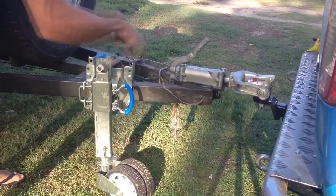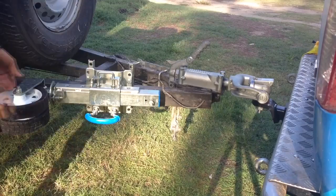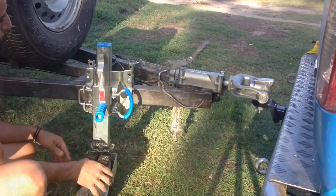The Trailer Jack is designed for off-road use, so it's designed to flip up and out of the way when you don't need it. The jack handle is detachable and magnetic, so it's easy to stow away safely.